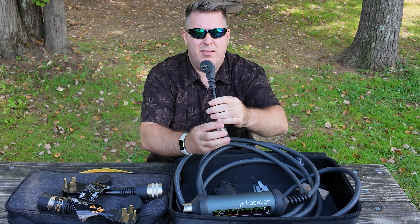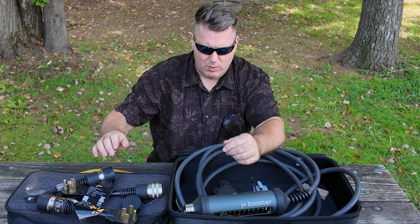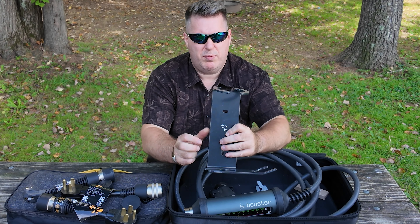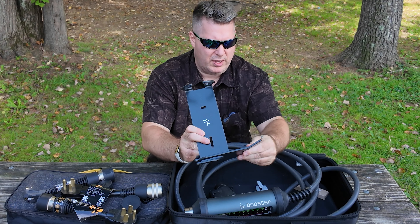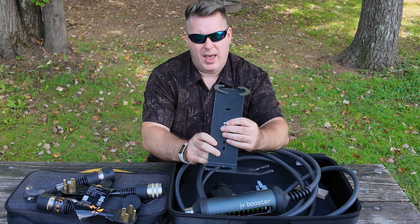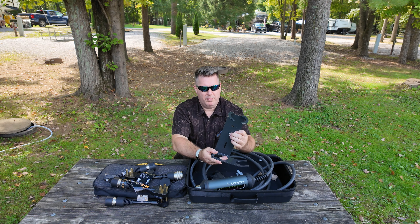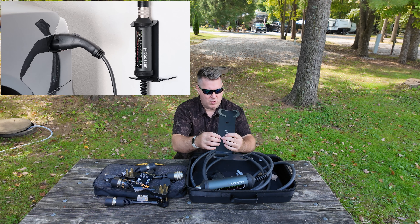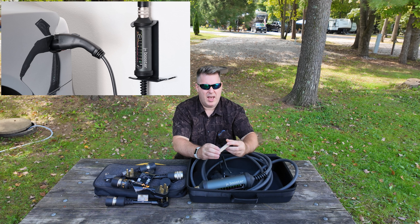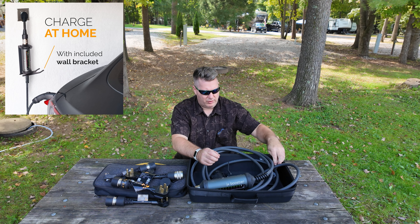Lastly, we have an adapter to charge on a standard 120-volt outlet, so we have everything we need. We also have a wall mount. The J-Plus comes with a really nice wall mount — it feels like aluminum and has a place to holster the charging head. The unit sits in it as well, and you can do some cord management around the side. The box also includes mounting hardware for the wall holster if you choose to mount it somewhere.